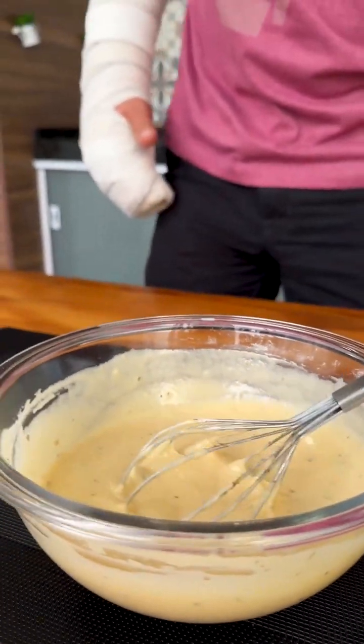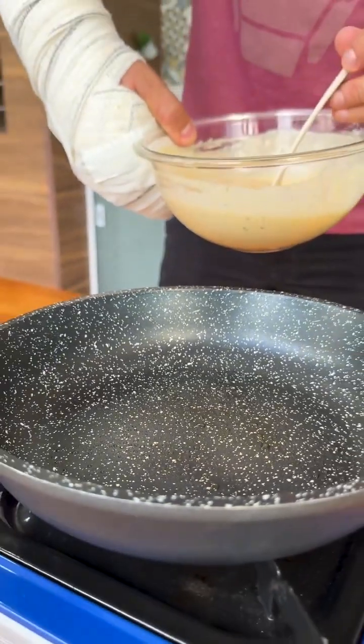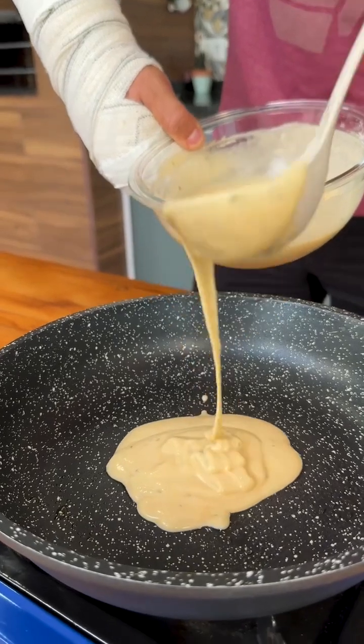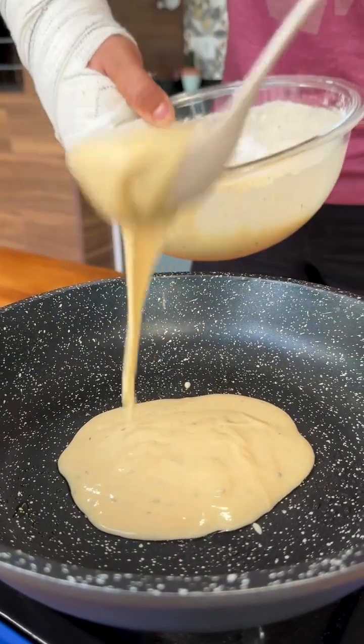We mix everything very well. To be clear, we doubled the recipe here to make our snack bigger, but there's no need. Now in a frying pan that I have already greased with a little oil, I will add a little less than half of our dough and spread it well over the entire bottom of the pan.